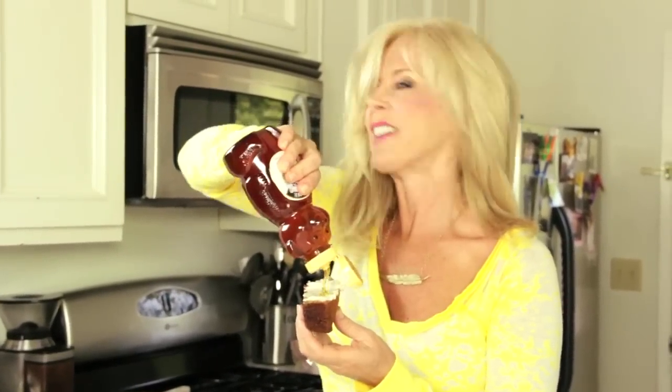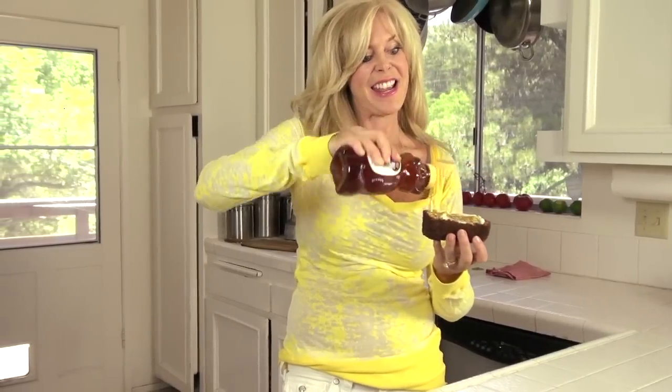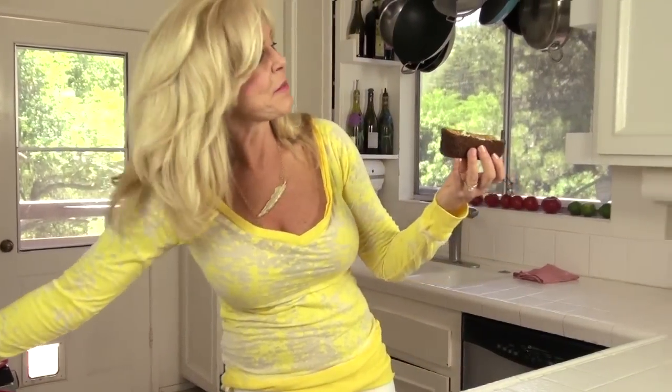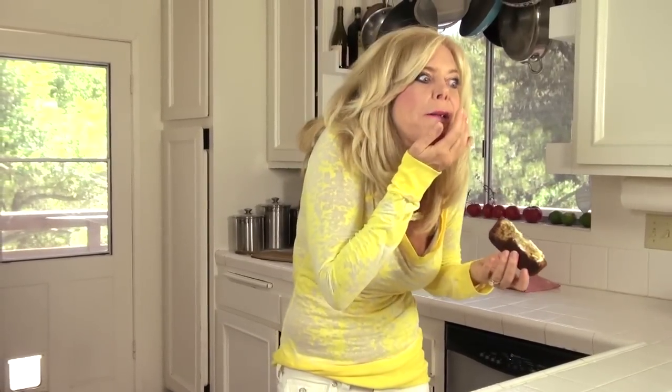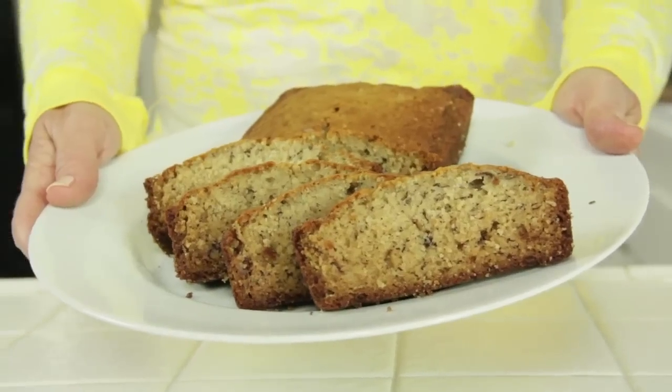Let's try that banana bread with butter and honey — this is my favorite way. Hot, delicious!